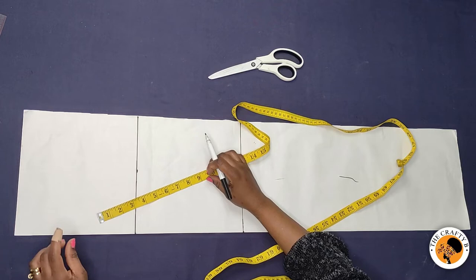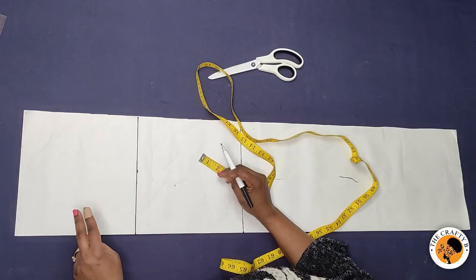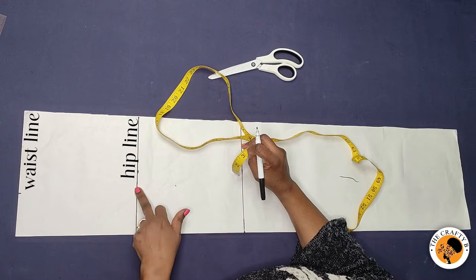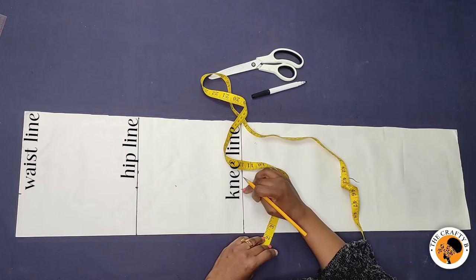Now let's start with the horizontal measurements. The waist divided by six is 6.3, and 6.3 divided by two — because I folded the center front in two — gives 3.15. On the hip line, I divide the hip measurement by six: 44 divided by six is 7.3. I divide 7.3 in half because it's folded into two, and I get 3.65. On the knee line I will mark 3.65, which is what I got on the hip line.